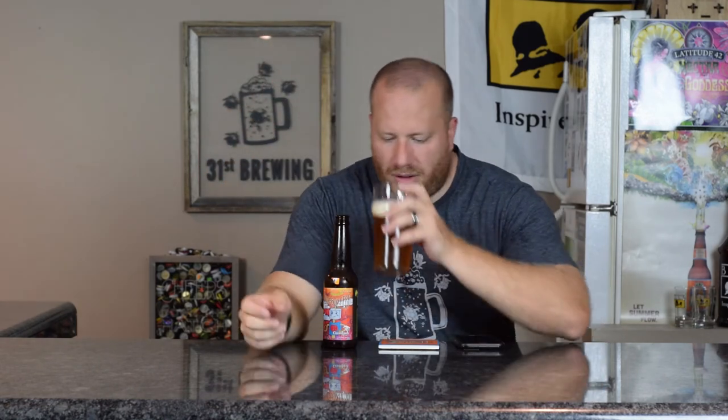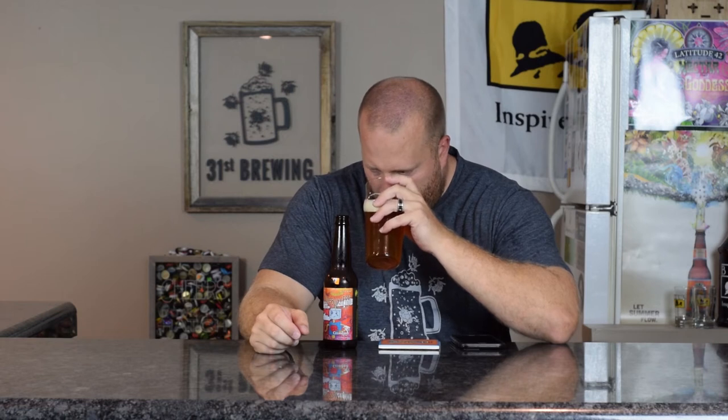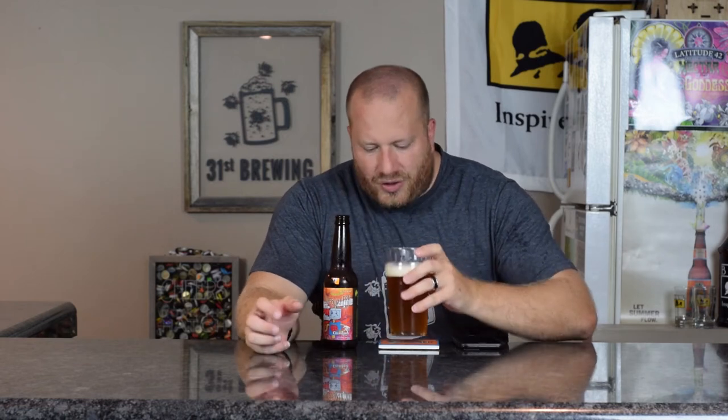Let's go ahead and get a smell. Citrus, malt, and a hint of pine. The citrus and the malt is what really sticks out with a tiny bit of pine. Let's go ahead and get a drink.